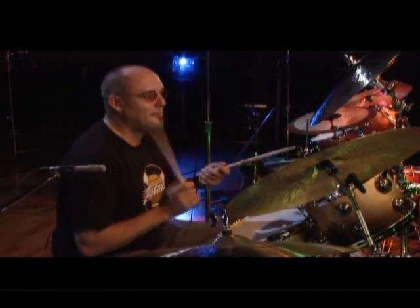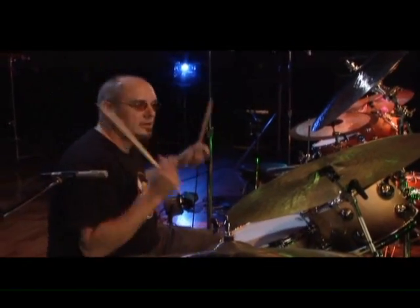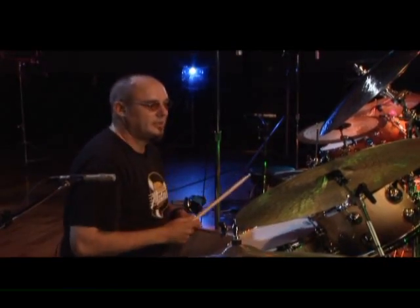I'm just going one, two, three, four — try and count through it or watch my feet. You'll see the time somewhere in there. But everything's kind of lifting off and just creating a big stir of swirliness, you know?